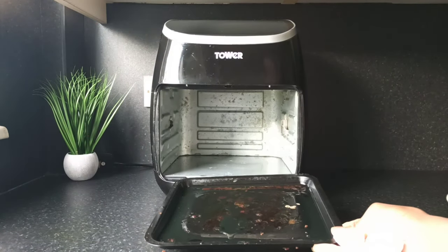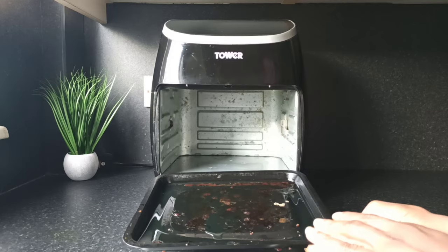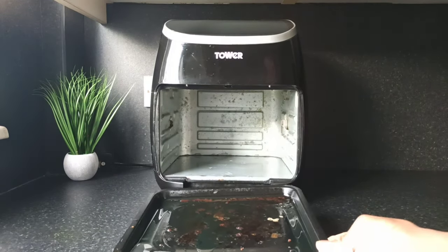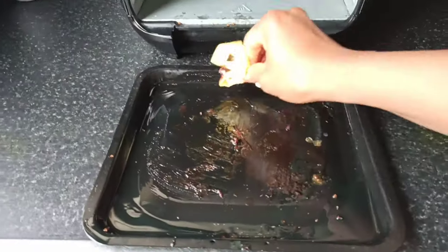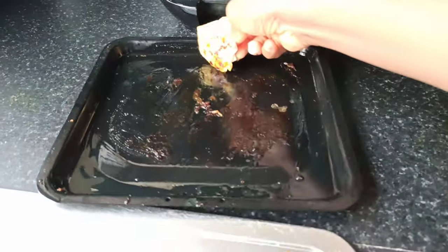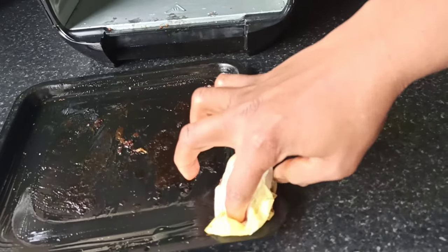I'm going to discard this oil and give the drip tray a wipe, then I'll soak the racks and the deep tray in warm soapy water — just give it a wipe to remove excess oil.